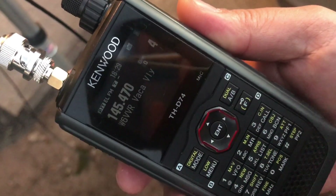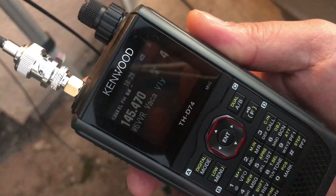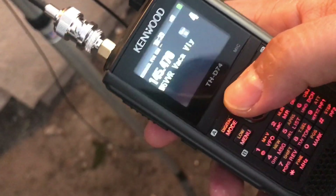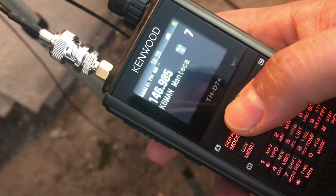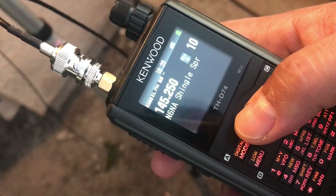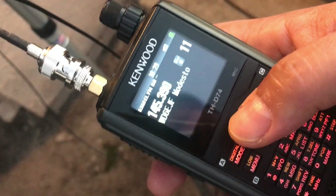That's the thing with two meters these days — no one wants to reply. AD6DM clear. Let's try a different one that normally has people on it — let's try Modesto.